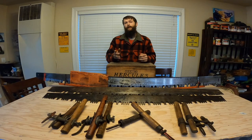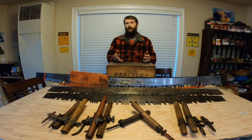Similar to axes, saws have been around in some form or fashion for hundreds if not thousands of years, but in the late 1800s we saw a massive logging boom that led to multiple innovations for faster and easier cutting saws, the main one of those being the crescent grind.